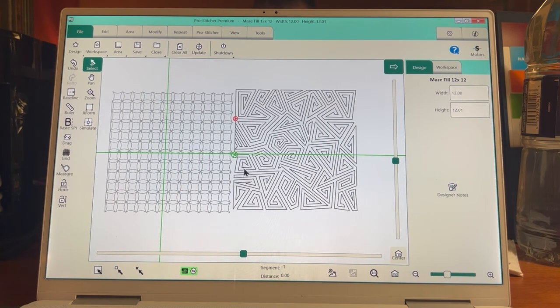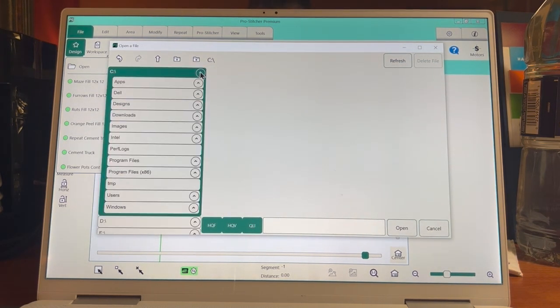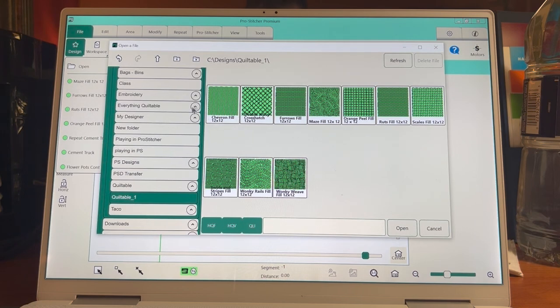That is how you download a design, stick it to a USB, and also organize it into a file on your computer where you can easily find it. The reason for that extra step — if I go File > Design > Open and go to my C drive > Designs, there's the quiltable_1 file and all my fills are there too. So if I'm using Pro Stitcher Simulator or Designer and don't want to move the USB back and forth, I have the designs on the computer and also on the USB to take to my machine.